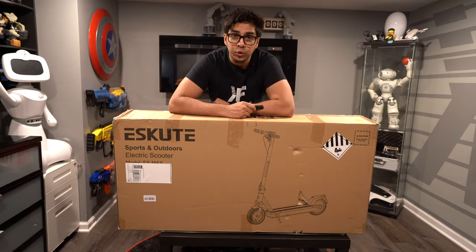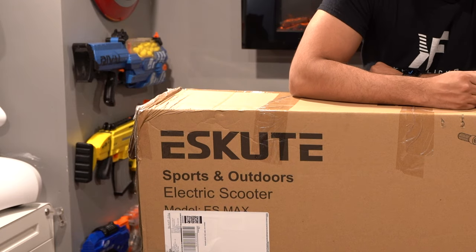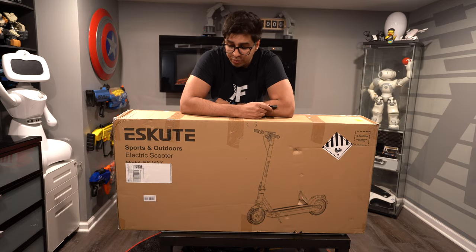Welcome back to an all-new episode of Conflicts. Today we'll be looking at an all-new scooter — this here is the Askew electric scooter. We've reviewed a variety of different electric scooters, but this one is a great day-to-day commute scooter, designed to be your everyday companion.